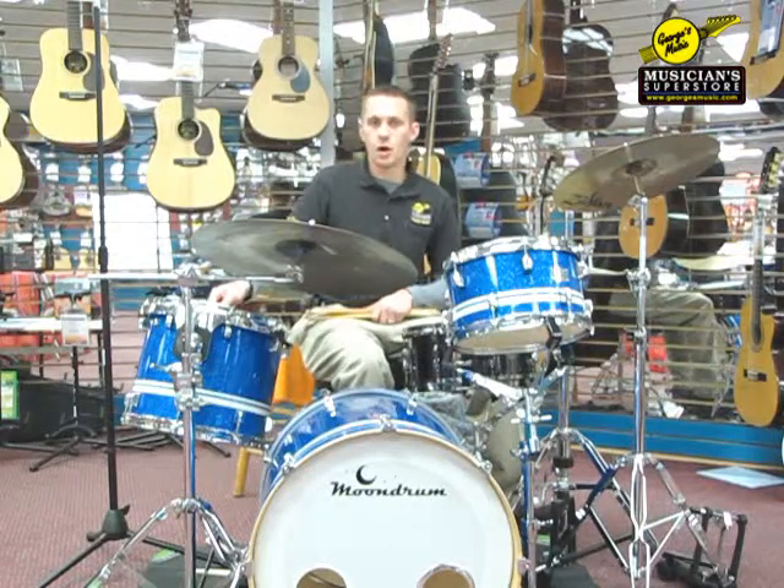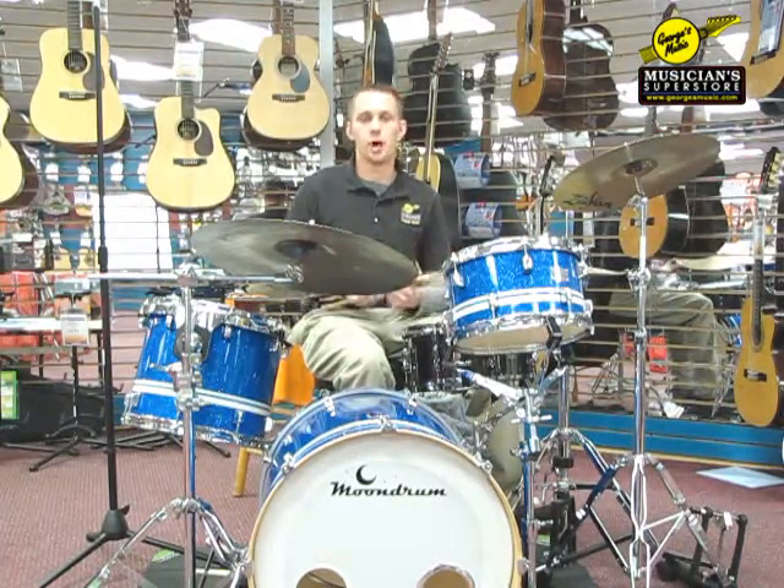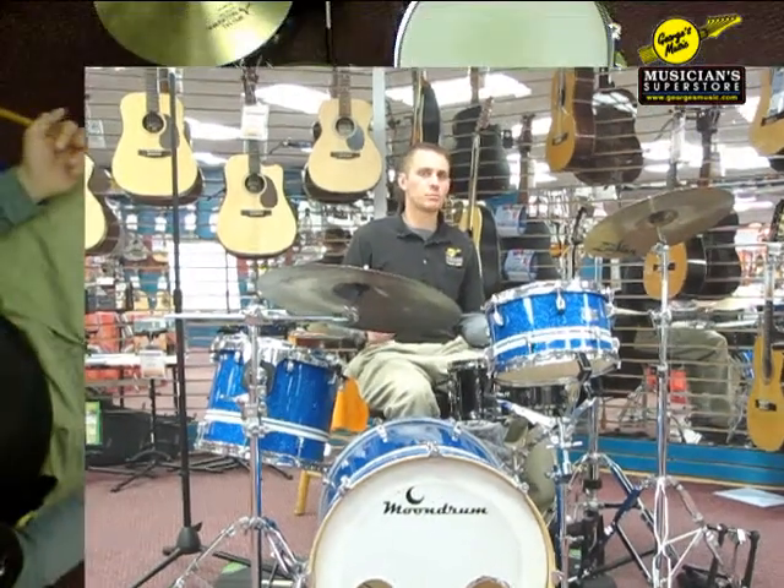So now that we know what triplets are and how to count them, the next thing we're going to do is talk about how to play them around your drums. To do these, the sticking pattern is incredibly simple.